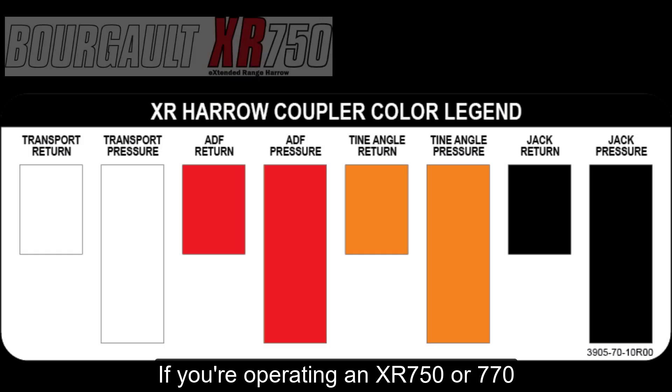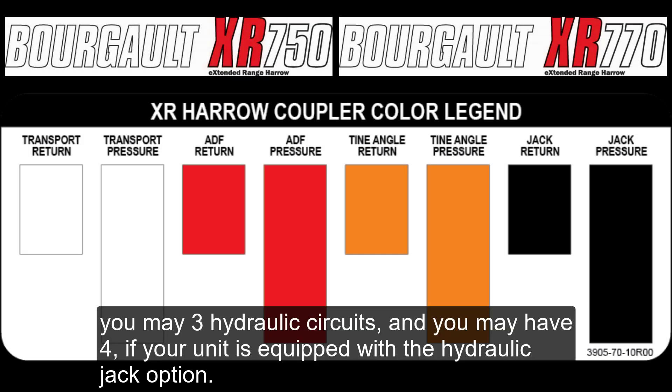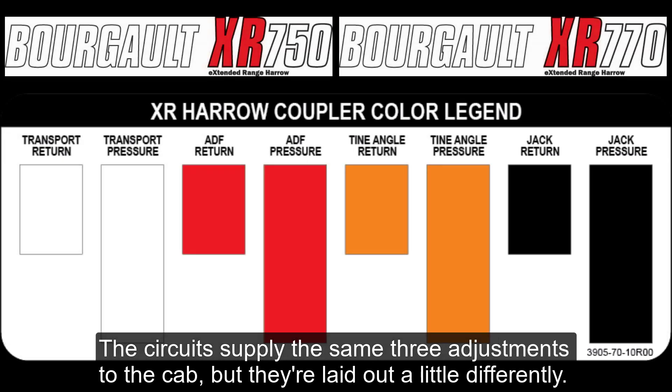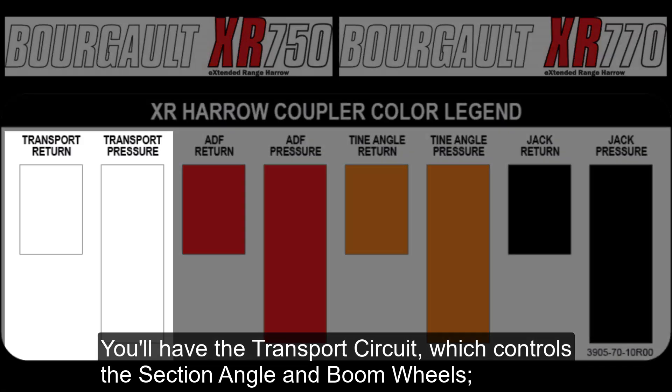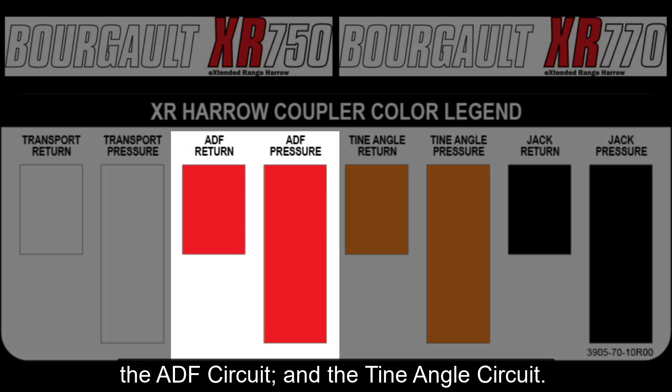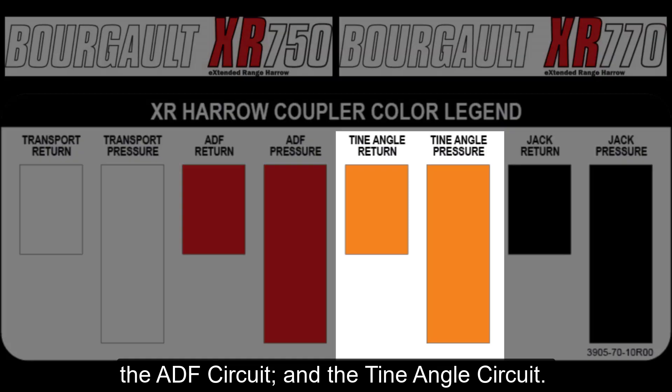If you're operating an XR 750 or 770, you may have three hydraulic circuits, and you may have four if your unit is equipped with the hydraulic jack option. The circuits supply the same three adjustments to the cab, but they're laid out a little differently. You'll have the transport circuit, which controls the section angle and boom wheels, the ADF circuit, and the tine angle circuit.